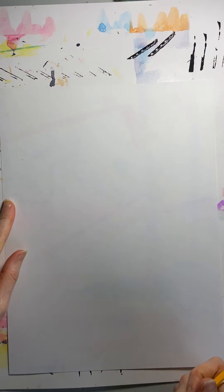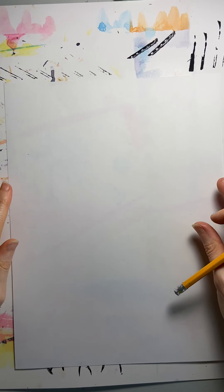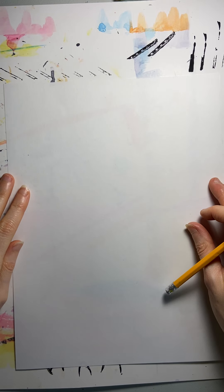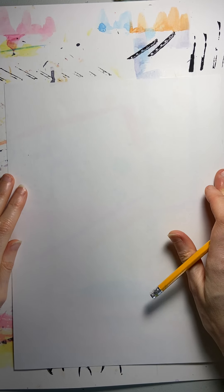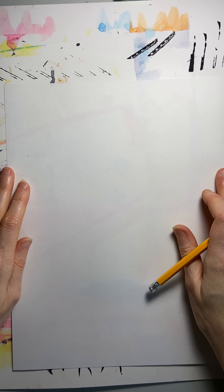First of all, you want to have your paper in portrait mode, not landscape. If you notice, I have my video in portrait mode too — that's vertical, long ways, as opposed to wide. You will take your paper, and you can look in a mirror, or you can just do this from your imagination. I'm going to do mine from my imagination today because I've done lots of self-portraits. But you can use a mirror, and next year in school we'll be doing self-portraits using some mirrors so that we can see ourselves a little bit better.